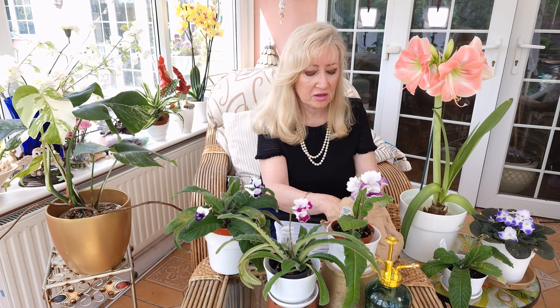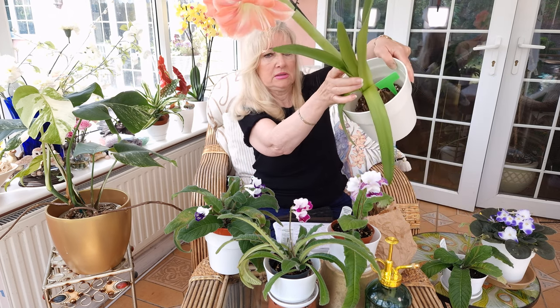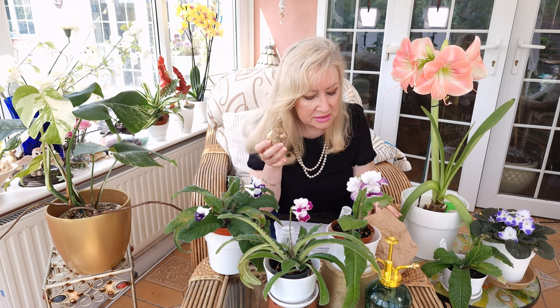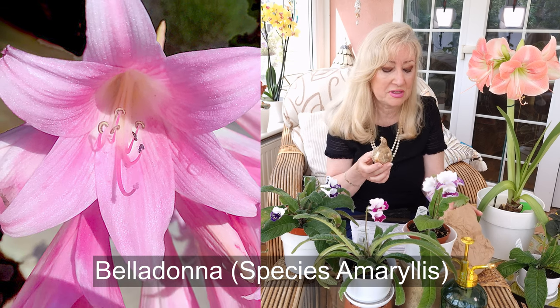When they have finished and died down, you will be left with the bulb — and the bulbs are different sizes. This one is quite small, but this other one is actually quite huge. The Star of Holland and the Red Lion were quite large as well. I've also got these, which I'm going to start around Christmas time. They're called Bella Donna — she is a beautiful plant. I've got three of these, so I'm really looking forward to that later in the year.